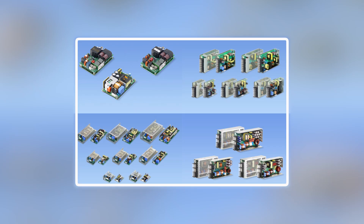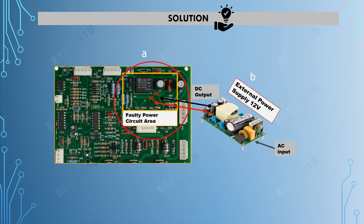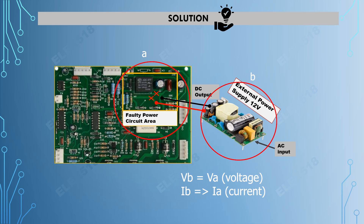You can purchase the external power supply or DC source from Amazon, eBay, Element 14, RS Components, or just pick it up from a nearby electronic shop. Please double check the voltage and current specifications from the faulty power circuit area. The external power supply you purchase should have the exact same voltage. The current can be equal or higher, but not lower. You'll need to determine how to install, wire, or solder it into your unit without compromising safety or functionality.